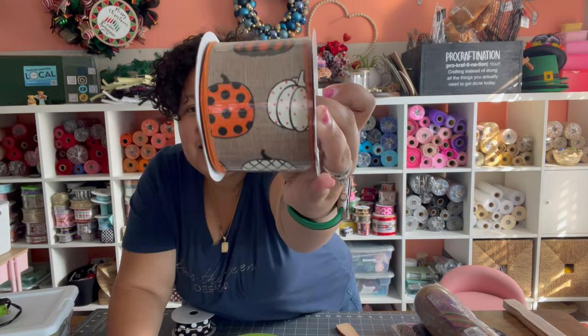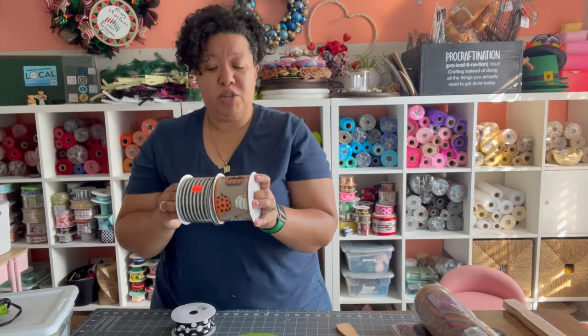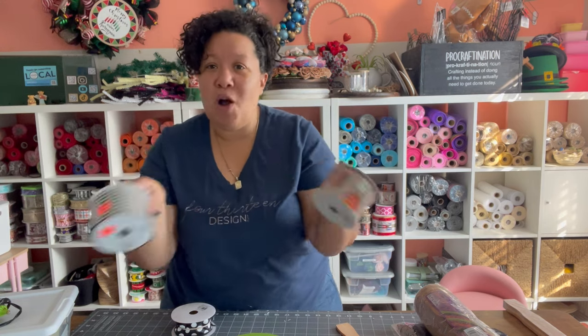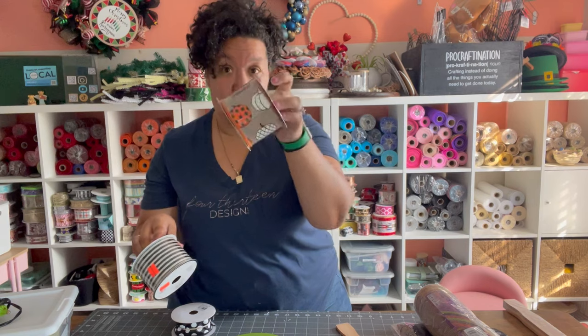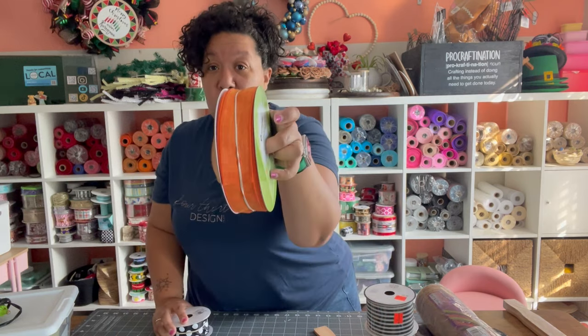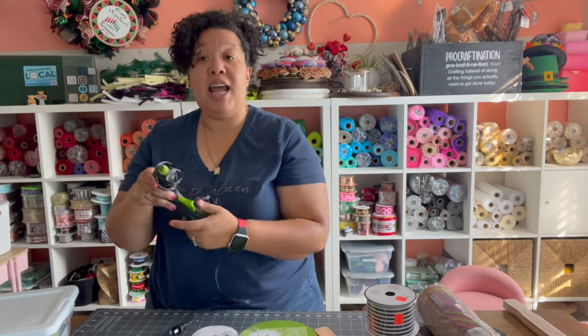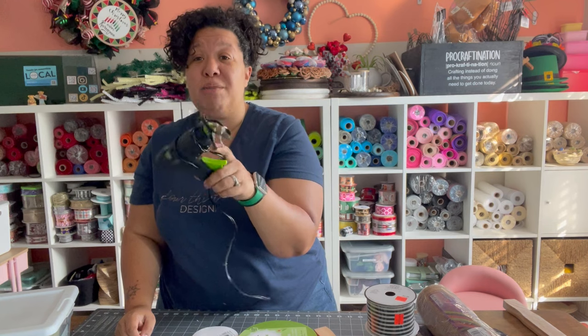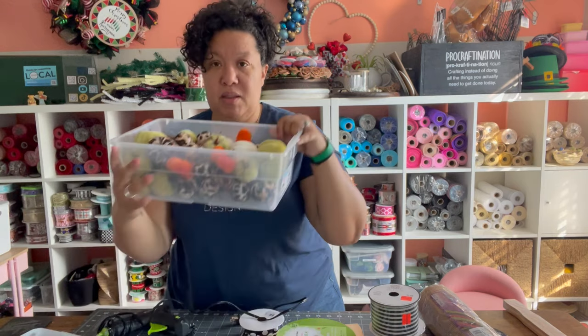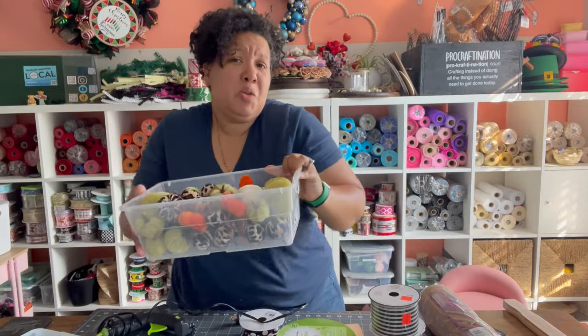You're going to need your ribbon — I'm using four different ribbons. Two of them are two-and-a-half inch. We're coming up on fall, Halloween, and Thanksgiving, so I wanted to make this usable for all of those, not just Halloween. We have a black-and-off-white, a basic orange, and a black-and-white polka dot — because you've got to have a little fun. You'll also need a hot glue gun; this is my Sure Bonder dual-temp, one of my favorites. And since I'm feeling fancy, we're going to add some pumpkins — I have all of these beautiful felt pumpkins.